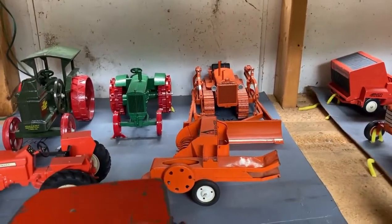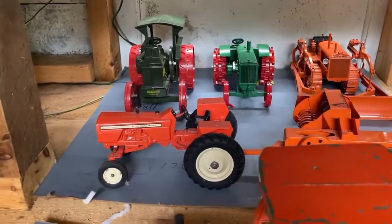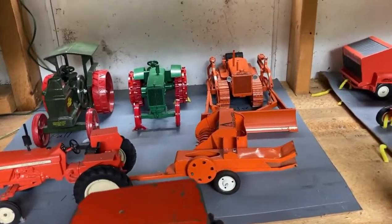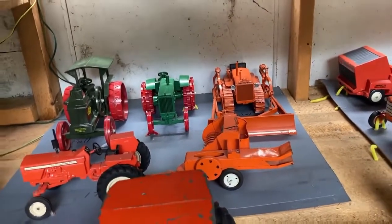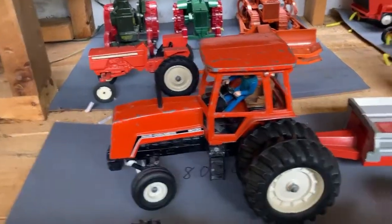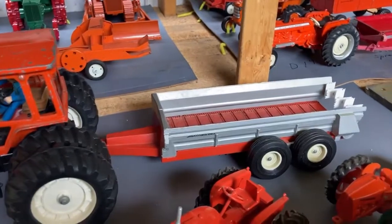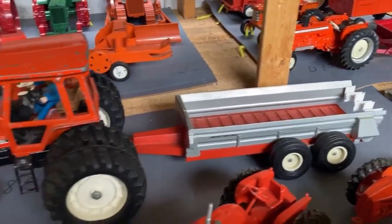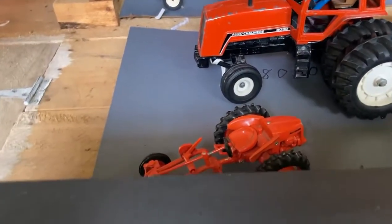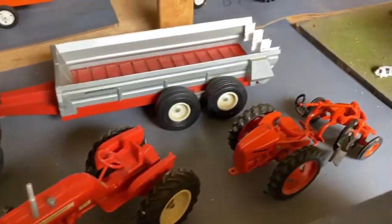A K crawler with a blade. A 170 with what is painted up as an Allis Chalmers baler — it was not originally one. An 8030 with a New Idea spreader that I made a new beater for the back. Now the Chalmers Model G, D12, and G with a plow.